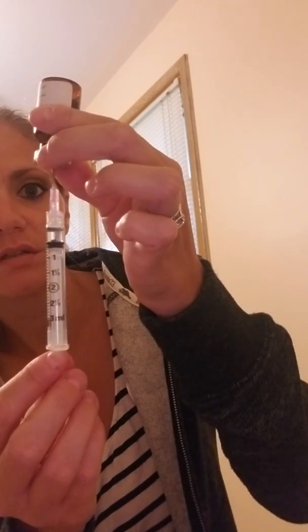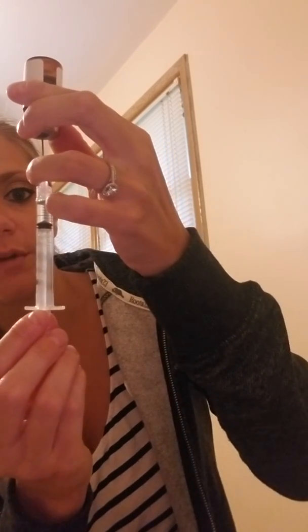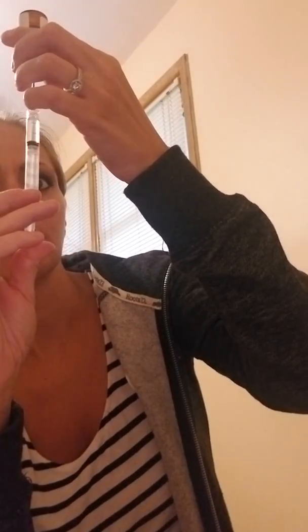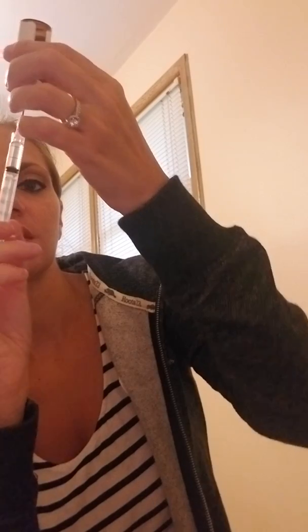Every time I do this, I get a little air at the top, so I just take slightly more than I need. The whole time I do this, I try to keep the oil warm — that seemed to help a little bit yesterday.